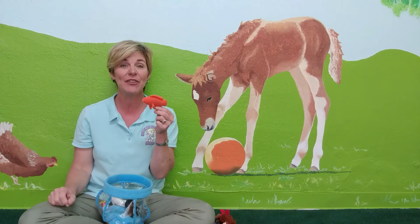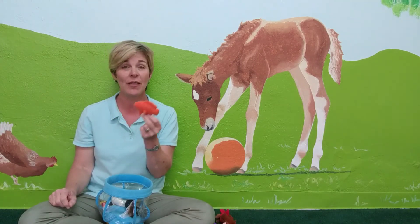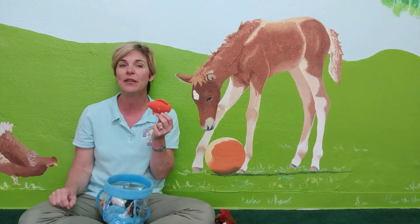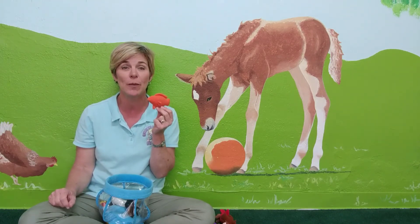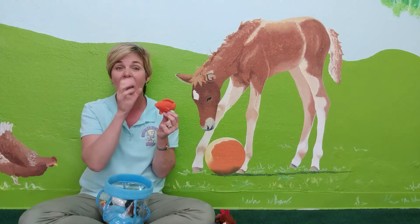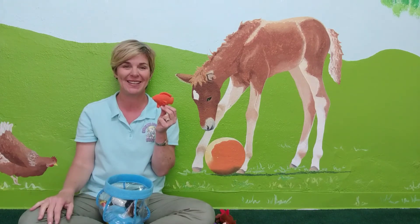Orange. We have an orange fish. Orange the color is signed the same way as orange the fruit — we just open our mouth a little bit and pretend we're squeezing juicy orange into our mouth. Juicy orange juice. Orange. Yum.